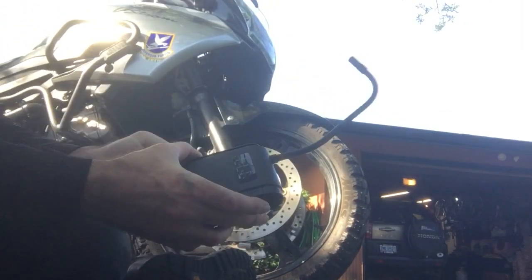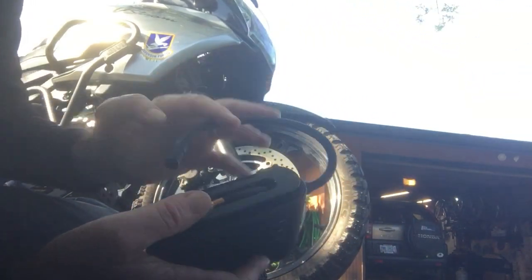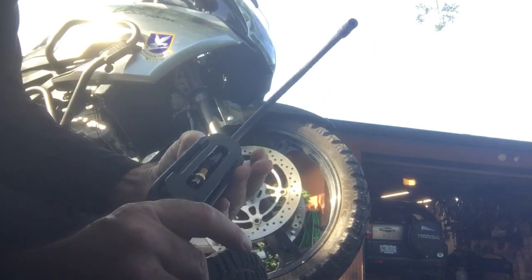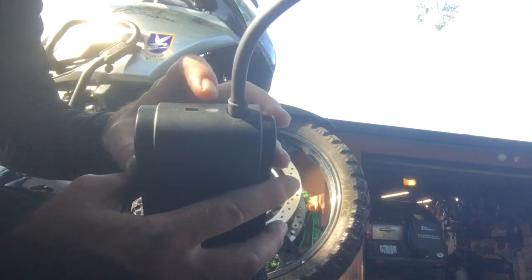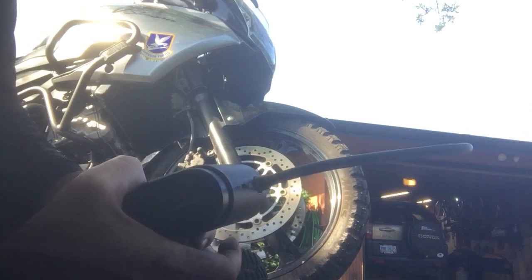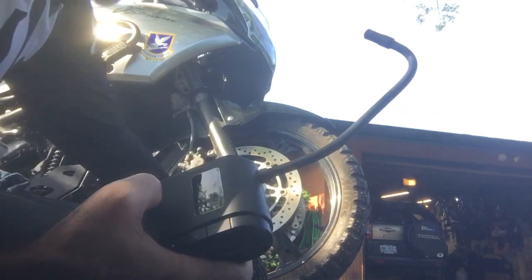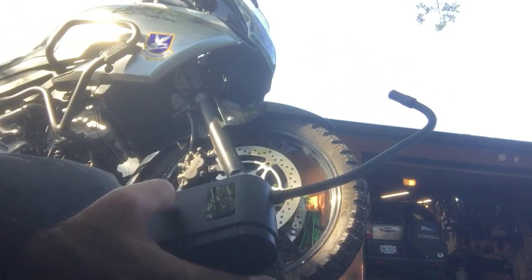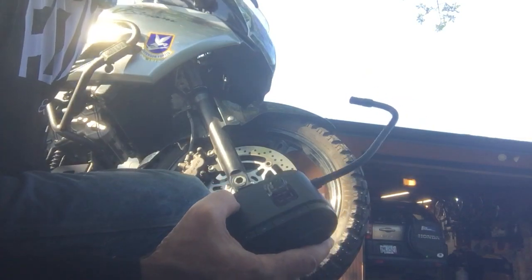I've found it very beneficial to have one of these little portable motorized air pumps. You can charge it with a USB plug, it has a little light and gives you a rudimentary gauge, and it can keep you from having to ride on dangerously low tires, which could put you in the ditch or worse.